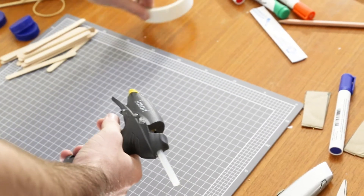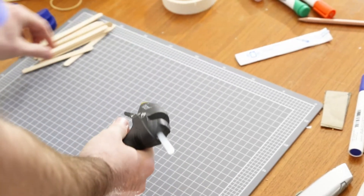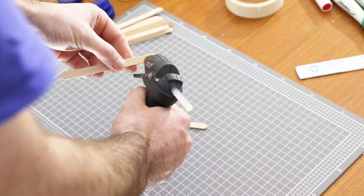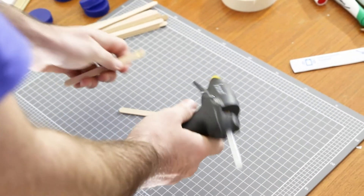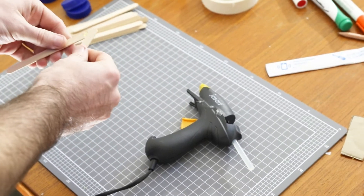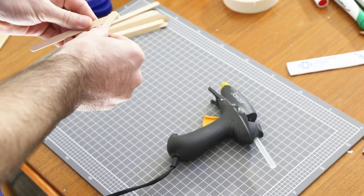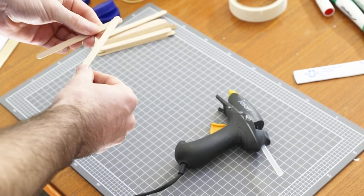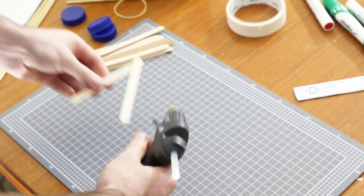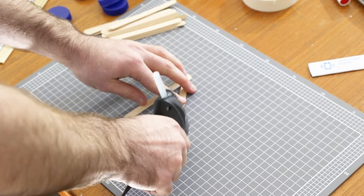I'm going to be using some hot glue to stick my car's body together, but if you don't have hot glue you might use tape or blu-tack to do the same job. There are a couple of rules when using a hot glue gun. First, always have a responsible adult on hand. Second, make sure there's always a spot to safely put down your glue gun when you're not working. Remember that even when you turn your glue gun off it's going to stay hot for a little while after.